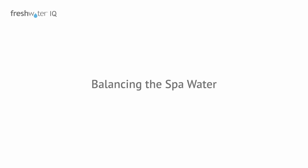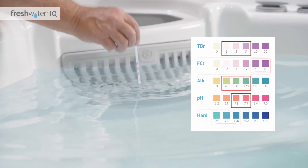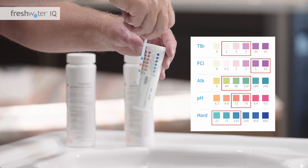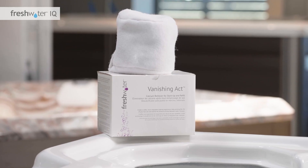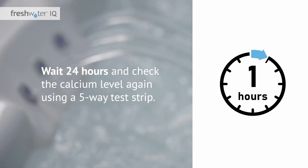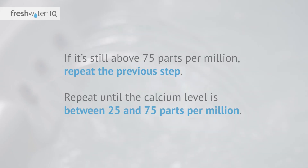Balancing the spa water: using Freshwater five-way test strips, check the water for proper calcium, pH, and alkalinity levels. Hard water can damage the hot tub equipment and negatively impact the effectiveness of the salt system. The calcium level should fall between 25 and 75 parts per million. If you need to treat calcium levels, use the appropriate Vanishing Act pillow. Then wait 24 hours and check the calcium level again using a five-way test strip. If it's still above 75 parts per million, repeat the previous step until the calcium level is between 25 and 75 parts per million.